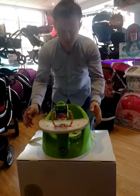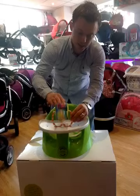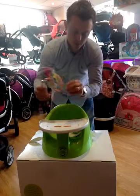Hi, this is the Babypod Flex. As you can see you've got a play toy, which is really good quality.